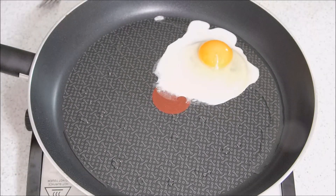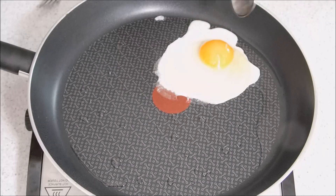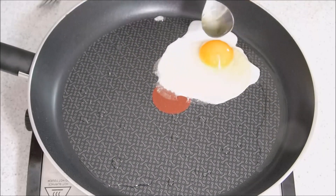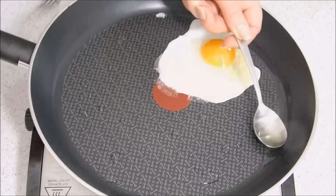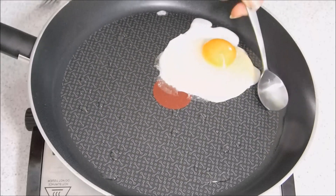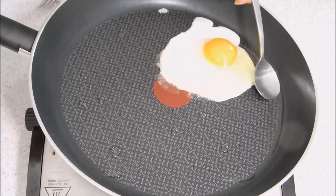Let that cook on the bottom. You don't have to flip the egg — just get some of the hot oil and gently place it on the top. This will cook the top of the white and also the yolk, and give a lovely white yolk as well.